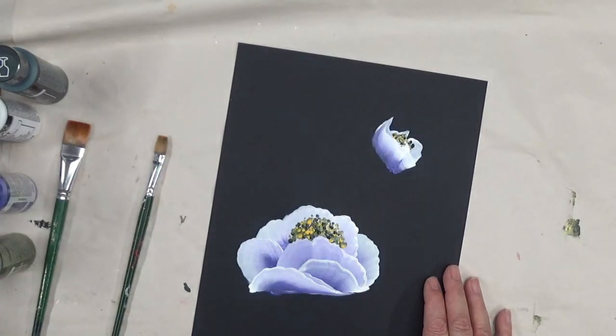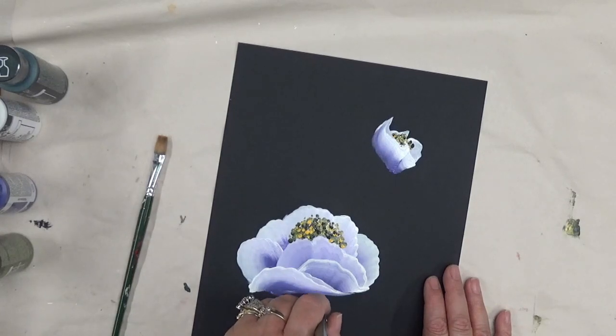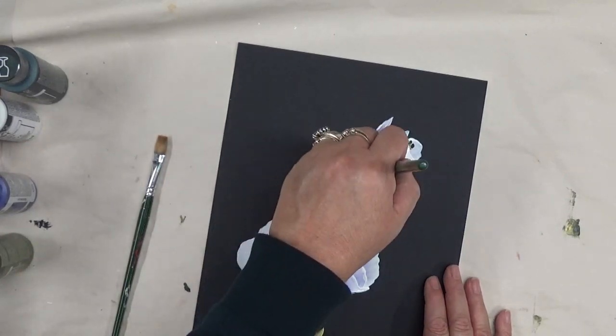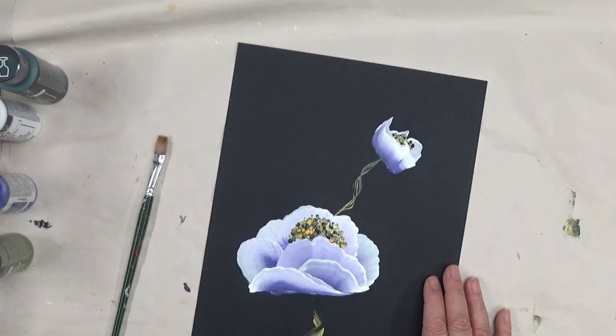I'm going to stop there and move on to my three-quarter brush again. I love the one-stroke brushes — you can use whatever you feel comfortable with or have access to. Sometimes it's a matter of what you have access to where you live, or you can order online. I'm going to go ahead and put my little stems in. I should have put this part in first — this is kind of going to be what attaches to the flower.